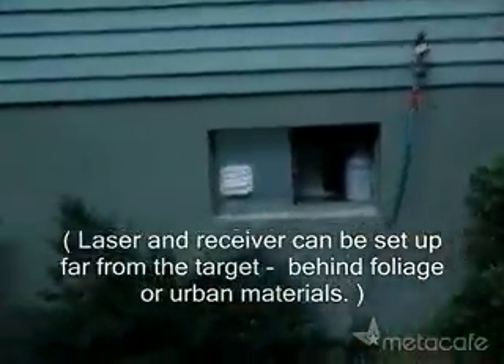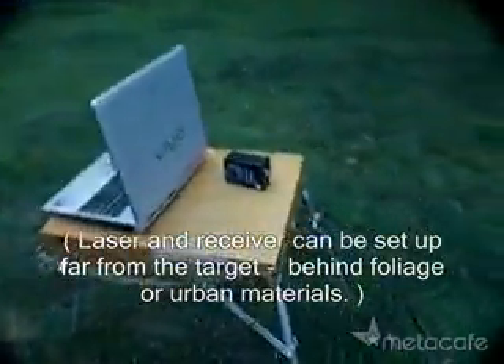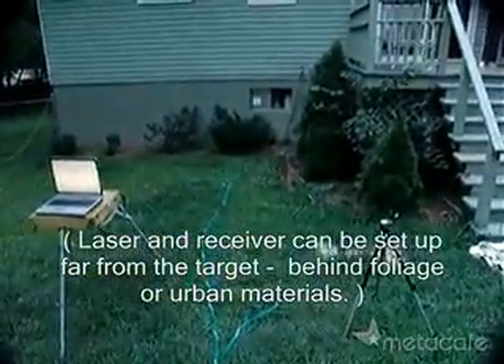When the window is struck by sound, it bends, causing the laser beam's reflection to vibrate. The photocell and recorder transform this vibrating reflection into the sound inside of the room.